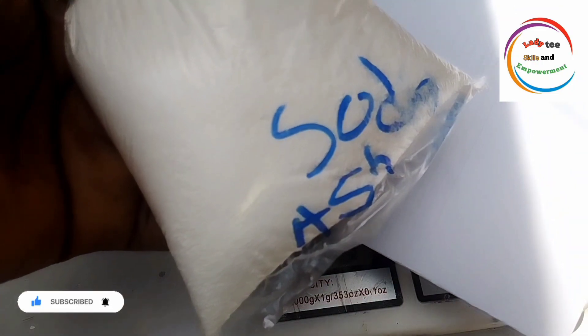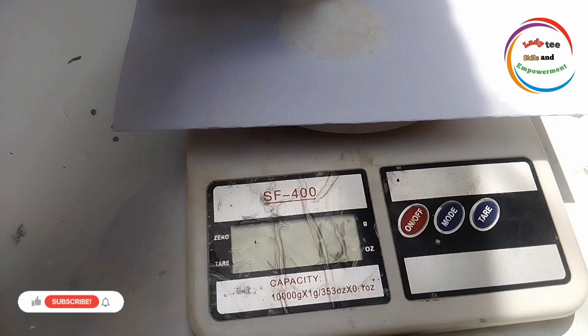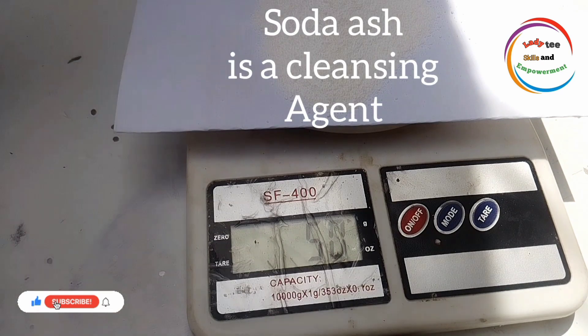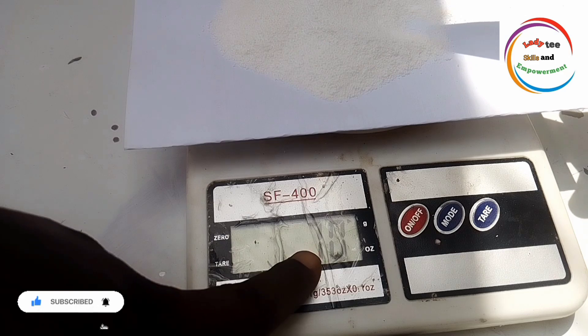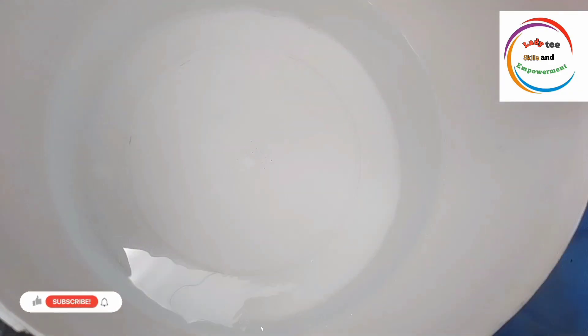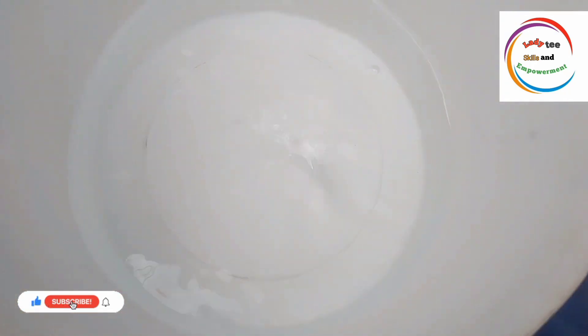The next chemical we are going to measure is our soda ash, and for our soda ash, we are going to measure just 70 grams. You can use anything from 70 to 100 grams, but for this particular production, I use 70 grams. So out of that water, I will take out about one and a half liters into another bowl to dissolve my soda ash.